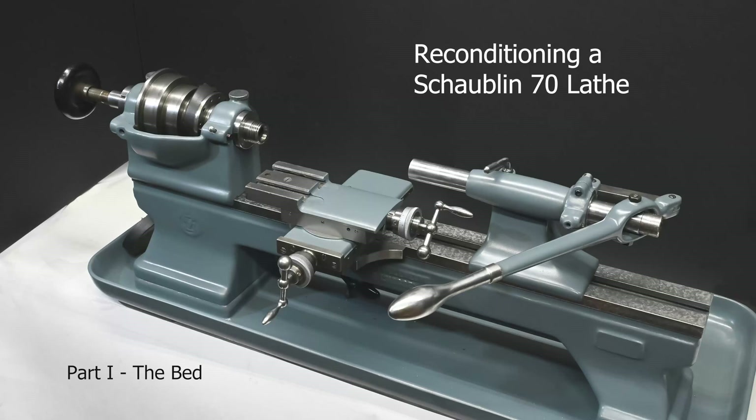Hi, this is the first part of a series that I'm going to do on reconditioning a Chauvelin lathe. Reconditioning refers to restoring the machine to its original factory accuracy and performance. It's done by various techniques that I'll show you here, but the key one is scraping, where you are able to take the bearing surfaces of the motion of the machine and restore them to their factory original accuracy.